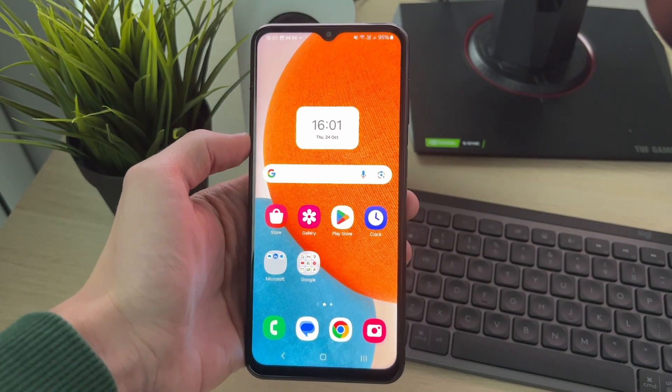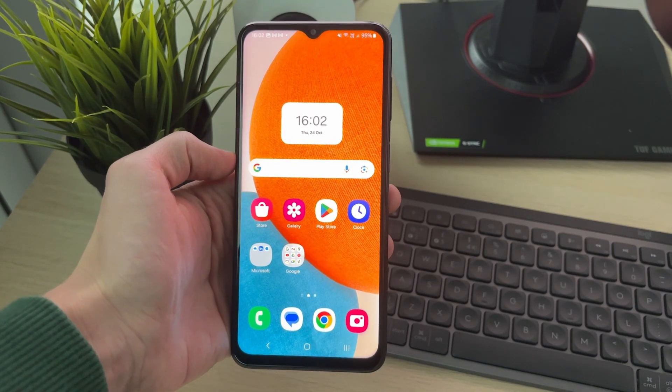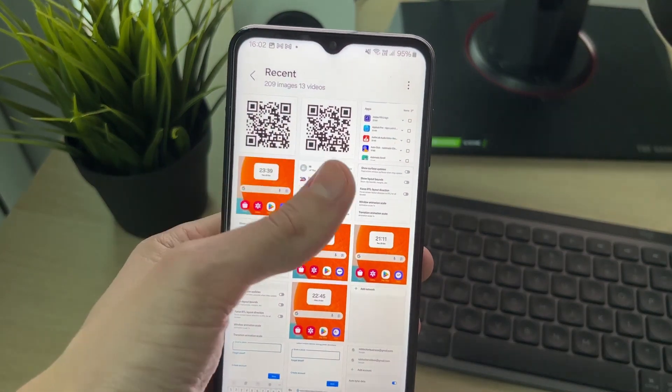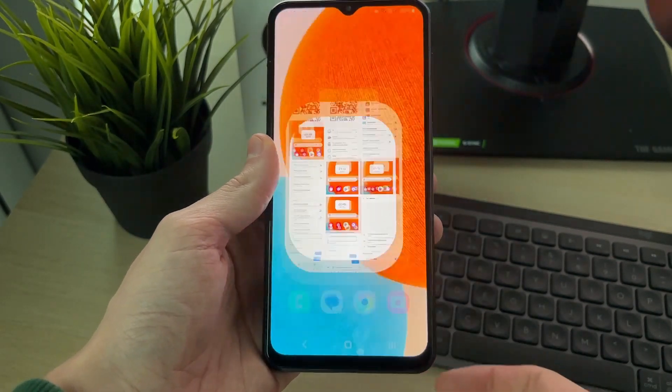Perhaps you went and took a photo of a QR code, or a screenshot of one from somewhere on your phone, and now you want to go and scan it. As you can see, I've got these two here. So to go and do this, it's really easy.